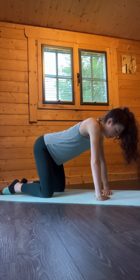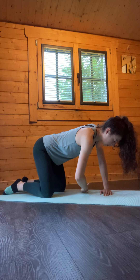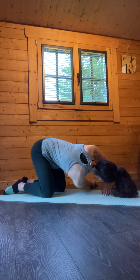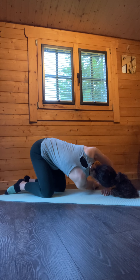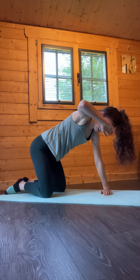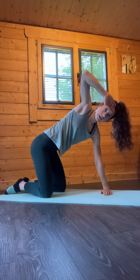We're going to start by bending softly through the left elbow and taking the right hand through in between the left hand and the left knee, reaching all the way along the floor as far as we can. Take a nice deep breath in and on the exhale, draw through taking fingertips to the forehead.